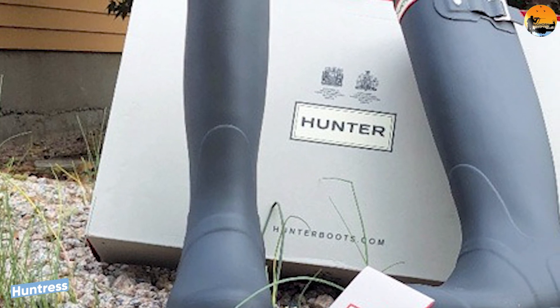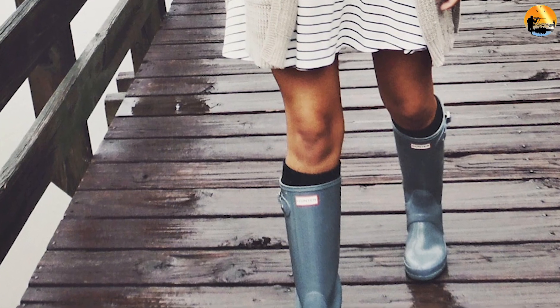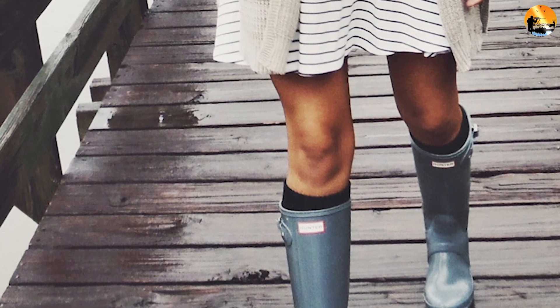Packable hunter boots fold suitably to fit inside a suitcase, making them a great option if you are planning to travel. This feature is available in both short and tall hunter boots.